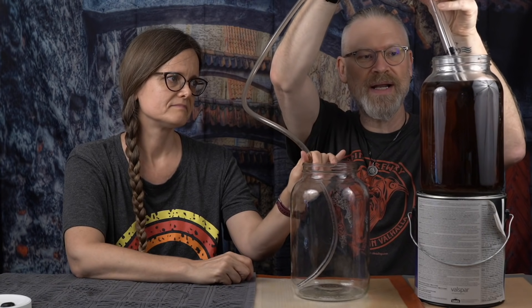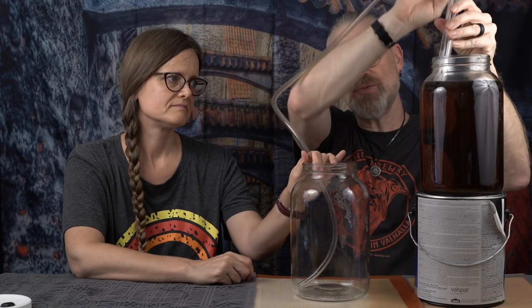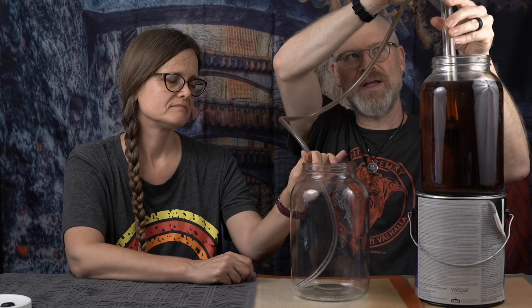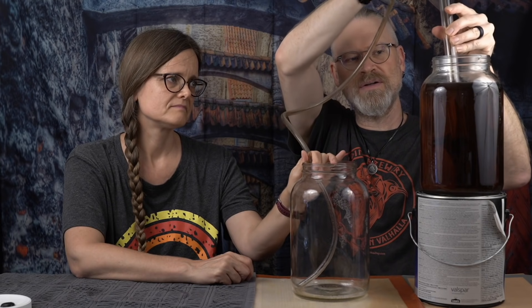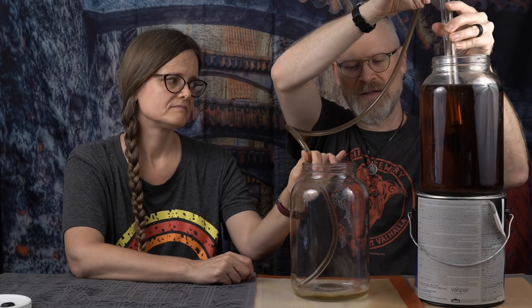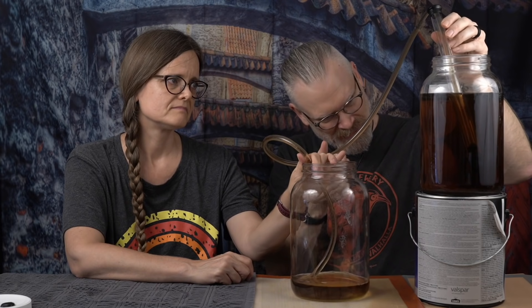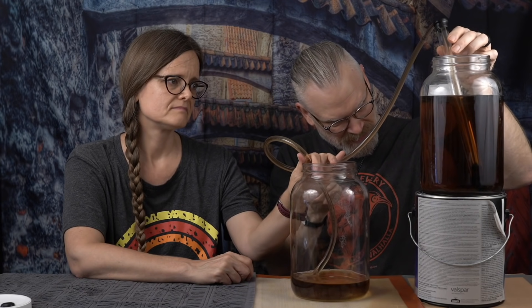You put the cane all the way in to the bottom — that's important, because if you don't put it all the way to the bottom it could splash, and that could oxygenate, which is not necessarily a great thing to do. This end I'm just going to put in about halfway down. You want to be very careful, and now just get your siphon started. Our seals are dry today, but I got it. Once you see that it's fully going, it only takes two or three pumps and it usually works just fine. I'm going to lower this very carefully so I don't have to hold it the whole time — just like that. Now, you want to make sure that it doesn't move around. Let it sit just like it is until you get close to the end.